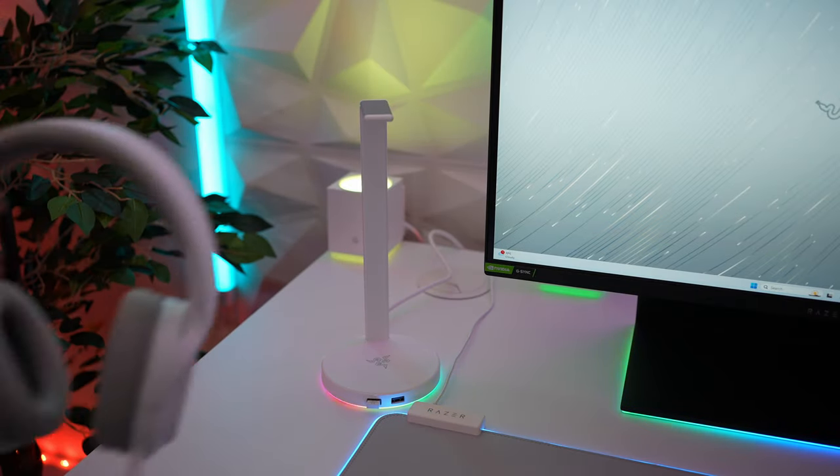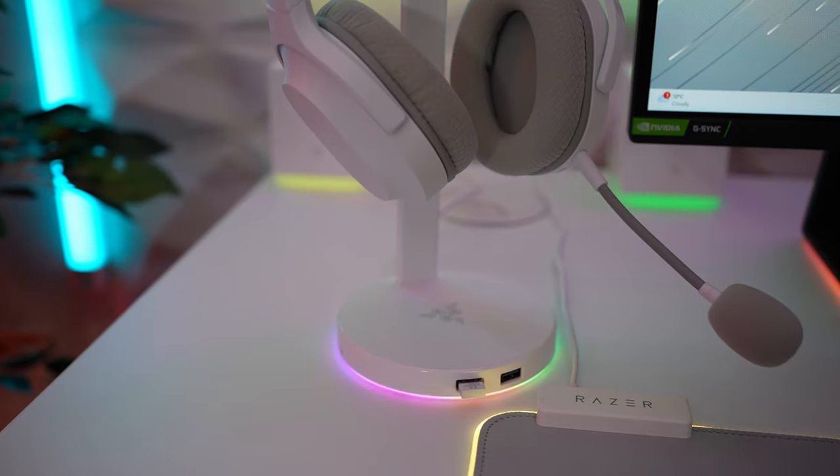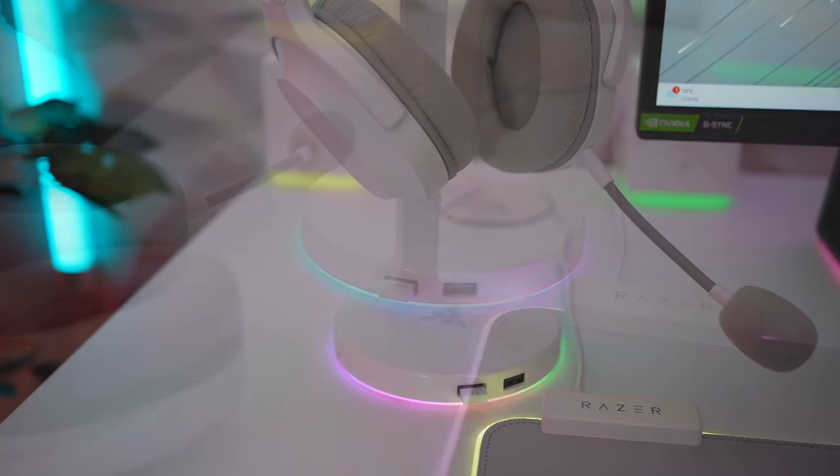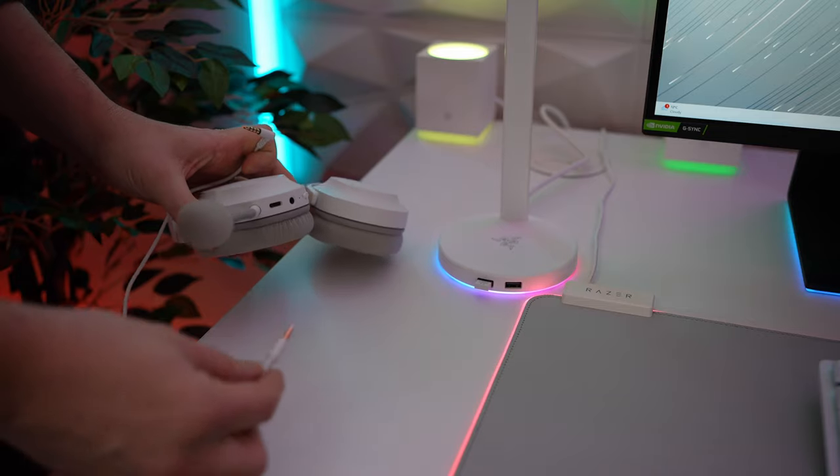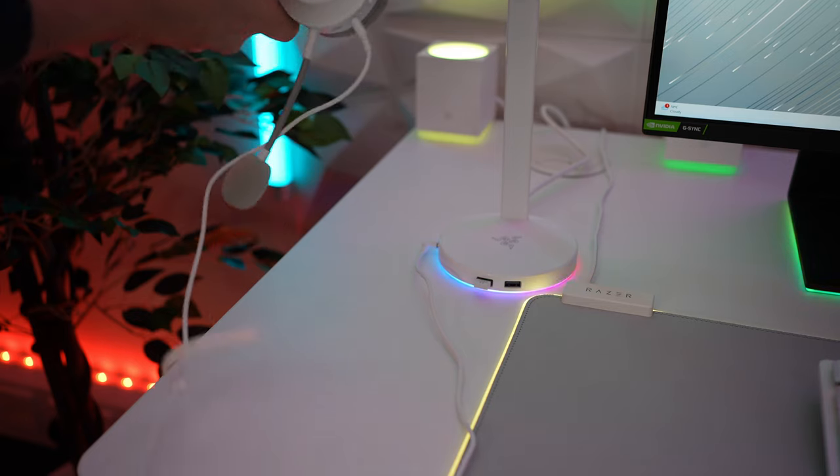These are sitting on the Razer Base Station V2 Chroma. It's an expensive headset stand, but I love the RGB base, and it also has two USB-A ports which are used for the wireless dongles. It also includes a built-in audio DAC plus a 3.5mm headset port, in case you want to run a wired headset through the stand.